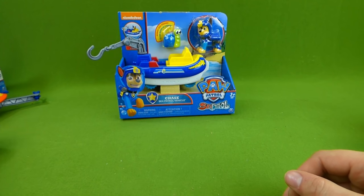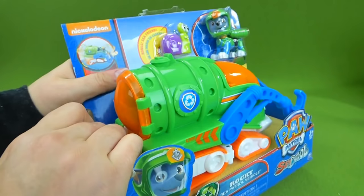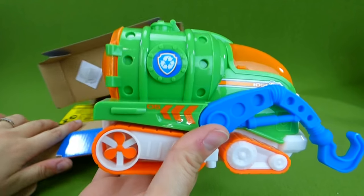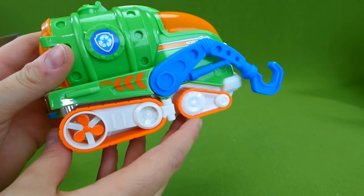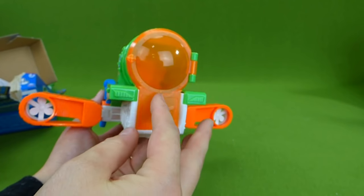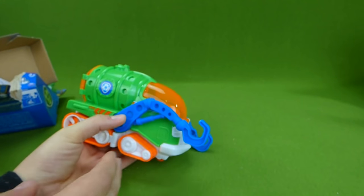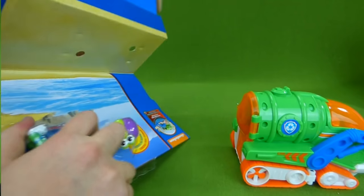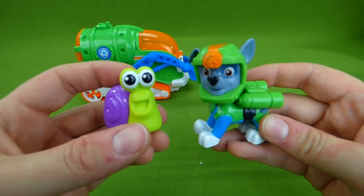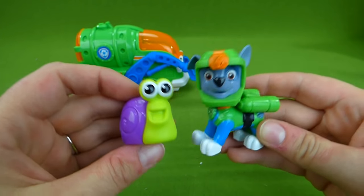So let's get these guys out of the box and take a closer look. Time to get Rocky out. We're going to unlock it here. Rocky, green means go! Oh, look at that amazing vehicle. It transforms just like the other one — I love these bright colors. And here's the front with the hooks. Here is Sea Patrol Rocky and his little snail friend. He's super cute — he's got big eyes and a purple shell. Take care of your little sea friend, Rocky.